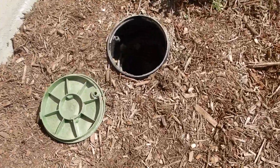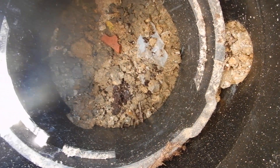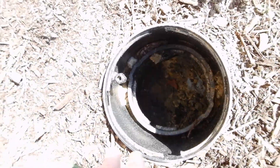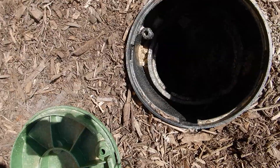This box is an irrigation box. It appears as if it was for a main water shut-off valve, and it's empty. If there is a valve in there, it should be excavated and lined with gravel.